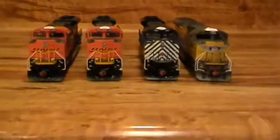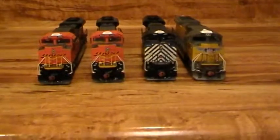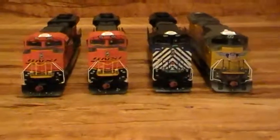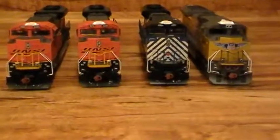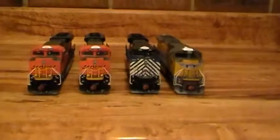Let me put them all together here and give you one more front shot. I just thought I'd make a quick video because I can't run them, but I like to show them off. There they all are — all my SD70 ACEs. I'll be adding more; I'm going to get a couple more SD70 M2s for North Fork and Southern, Athearn Genesis. Thanks for watching!